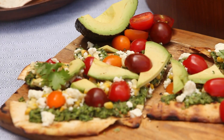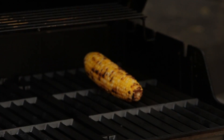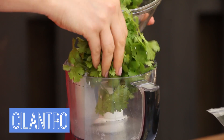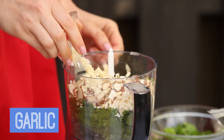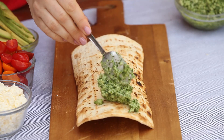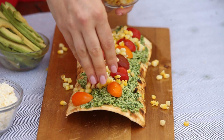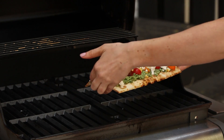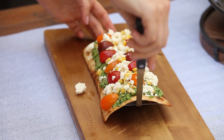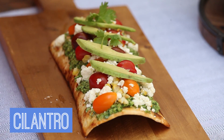Finally, my corn cilantro pesto pizza with tomatoes and avocado. First, I grill a piece of corn on the cob right on the grill to get some nice char marks before removing the kernels. Then I make a pesto by pureeing together some cilantro, some feta, almonds, garlic, and olive oil. I add the pesto to the base of the pizza, then top it off with some tomatoes, corn, feta, and return it to the grill for about three minutes. Garnish with some sliced avocado and fresh cilantro, and we are ready for a pizza party.